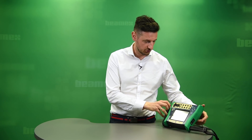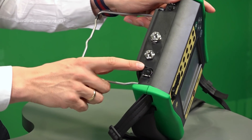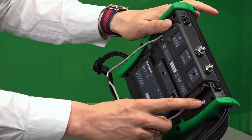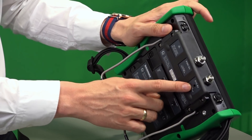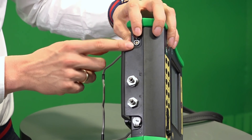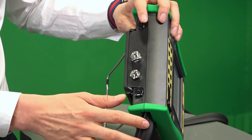It has got some internal pressure modules, two of them, which are just up here. There is also a barometric module installed there. It has got a pressure release valve just here, and if you need to use any external pressure modules you can connect them just there.